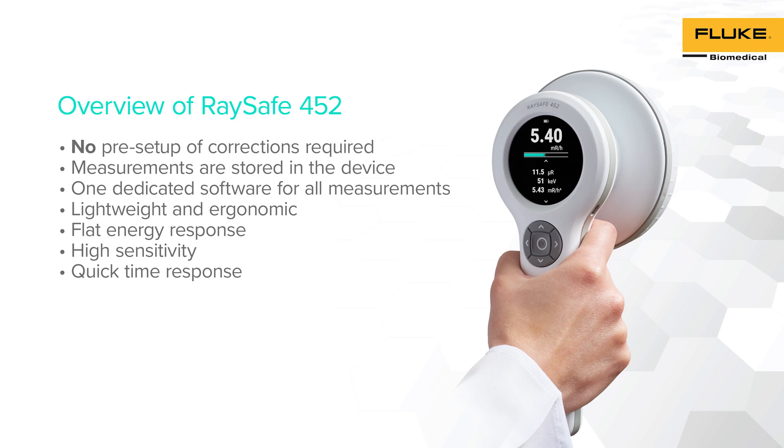RACE-A 452 presents an ergonomic and lightweight option to facilitate any kind of radiation survey. This design makes RACE-A 452 a versatile radiation survey meter with flat energy response along with high sensitivity and quick time response.